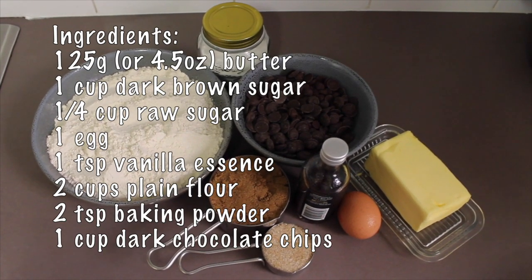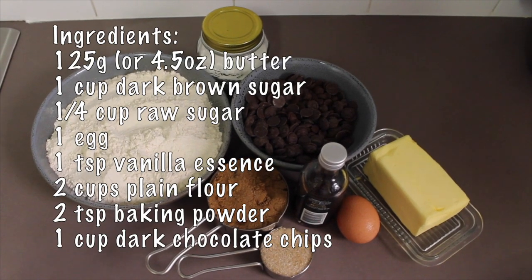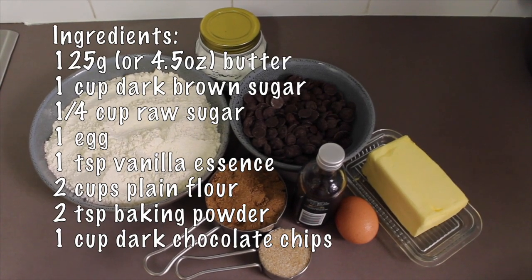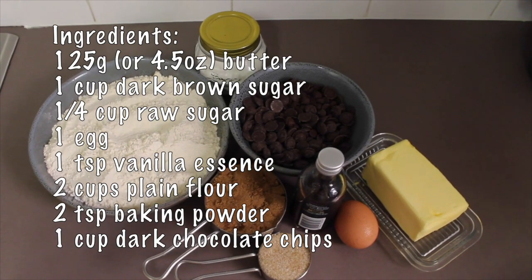Two cups of plain flour — I've used organic spelt flour — two teaspoons of baking powder, and one cup of dark chocolate chips. You could use milk or white chocolate if you prefer that.